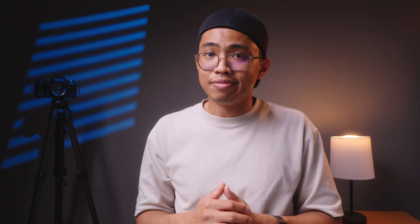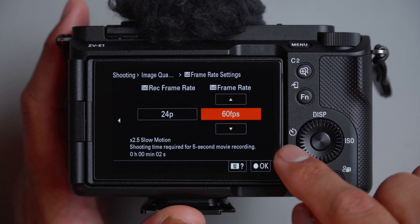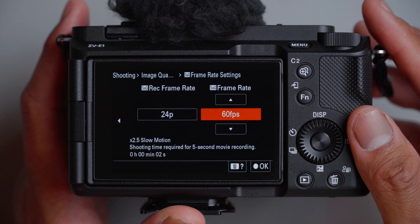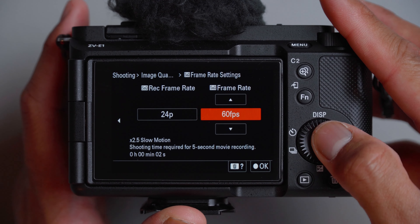The SNQ settings can be programmed in different ways, especially for time lapses, hyperlapse, or slow motion. I'll link to that kind of video down below. I personally like to program mine for slow motion. Keep in mind that when we use SNQ mode, there won't be any sound recorded — so if you're just recording B-roll without sound, keep that in mind. For frame rate, I want it set to 24 frames per second, and 60 frames per second for the SNQ frame rate. This will be two and a half times slow motion. And for SNQ record setting, 30 megabits per second, 4:2:0, 10-bit.